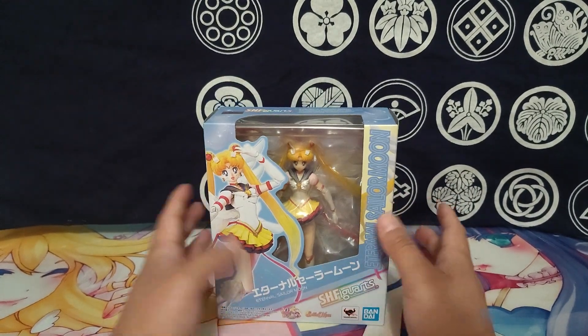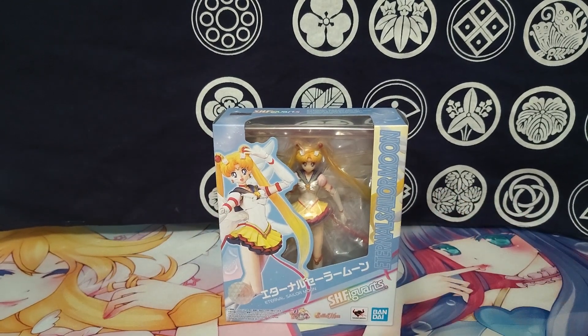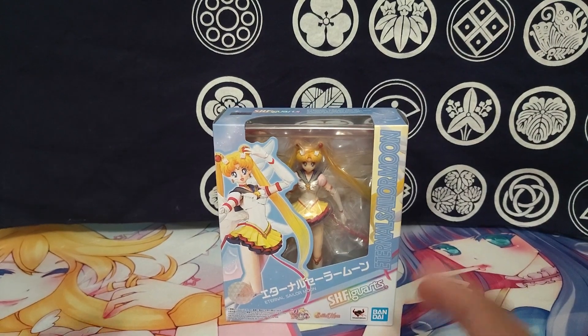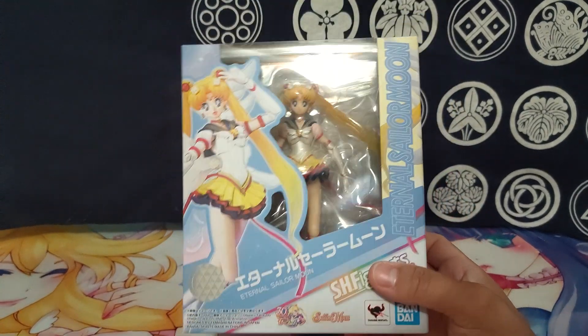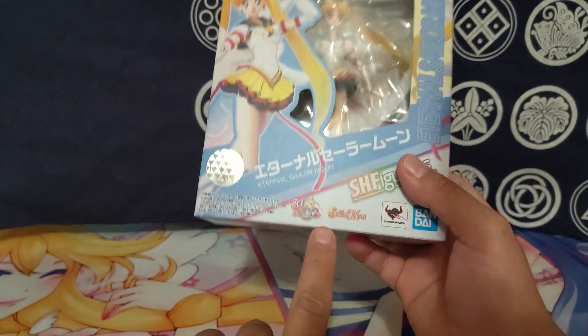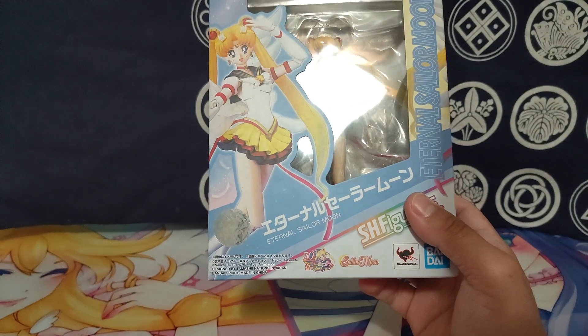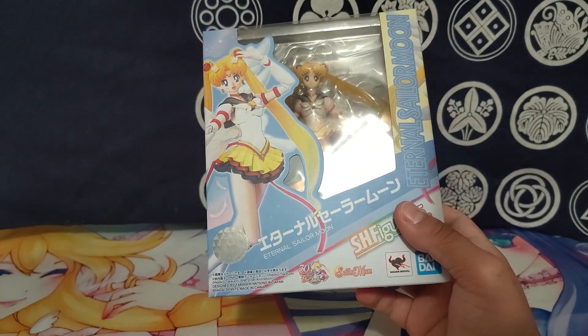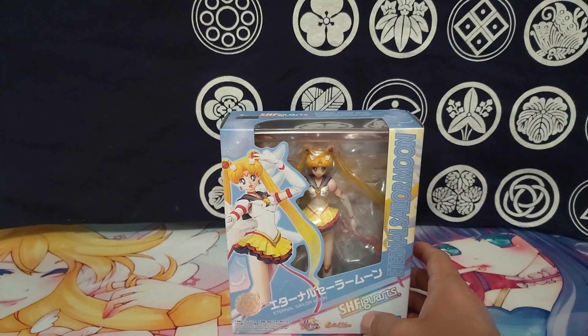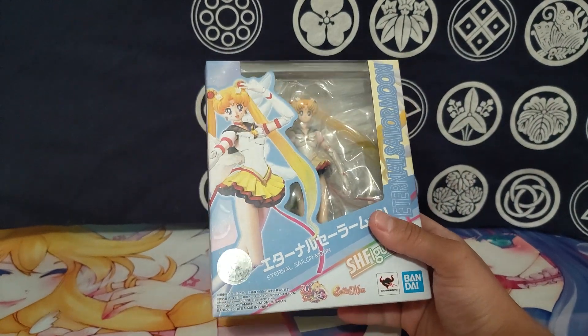Unfortunately, pretty much everything he had I already owned or it was stuff I didn't care too much about, so it took me longer than expected to dig through everything at his booth. But I didn't have the Sailor Moon Eternal one — I have the same set from the 30th anniversary but just the regular ones, not the Eternal one. So I was missing this one, and I got it. He gave me almost $15 off, so I ended up paying about $40. It was pretty cheap, so I was like, yeah, I'll grab it.